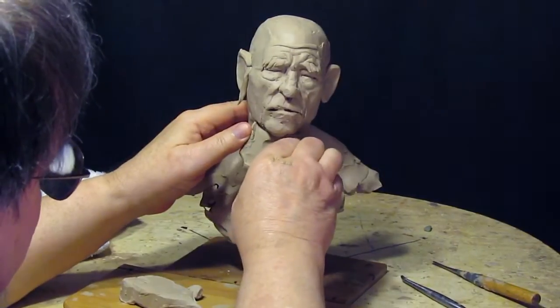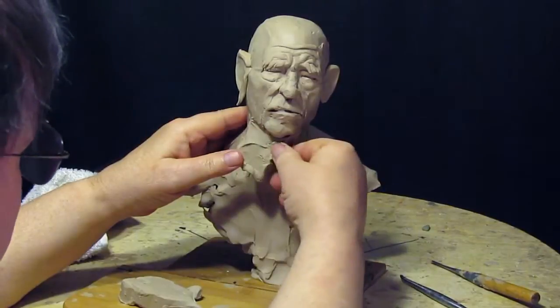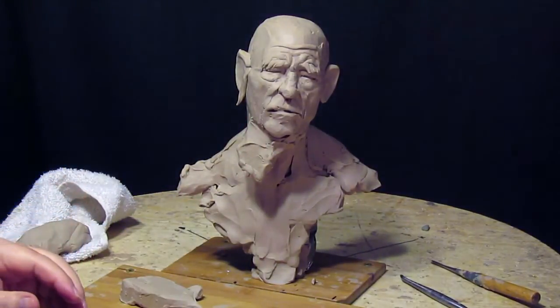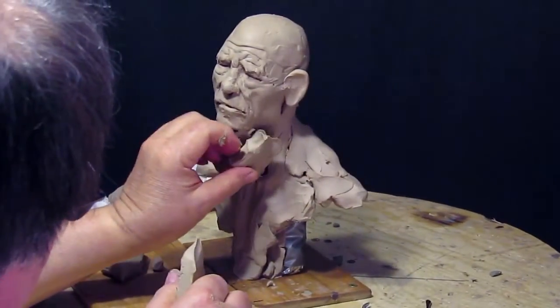I want to have the beard blowing. So I'm going to make it so that I have this filler under.